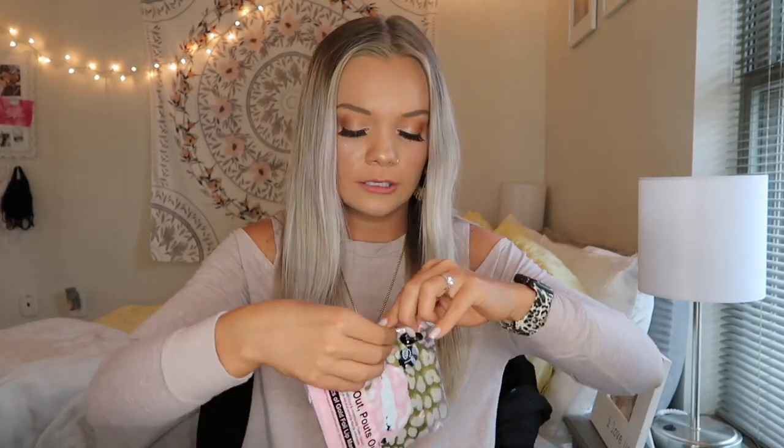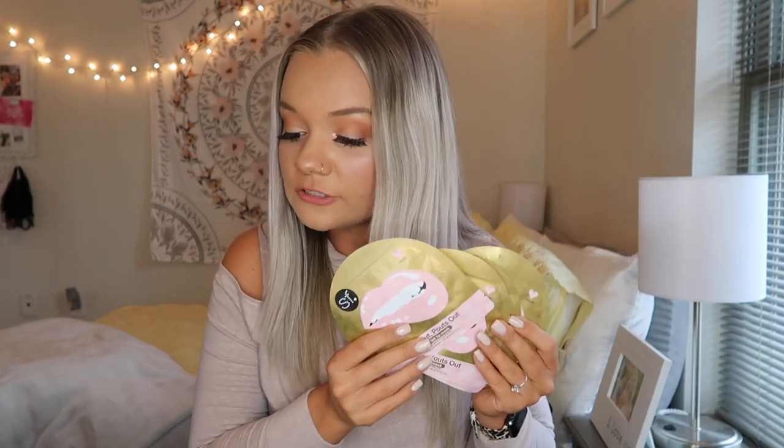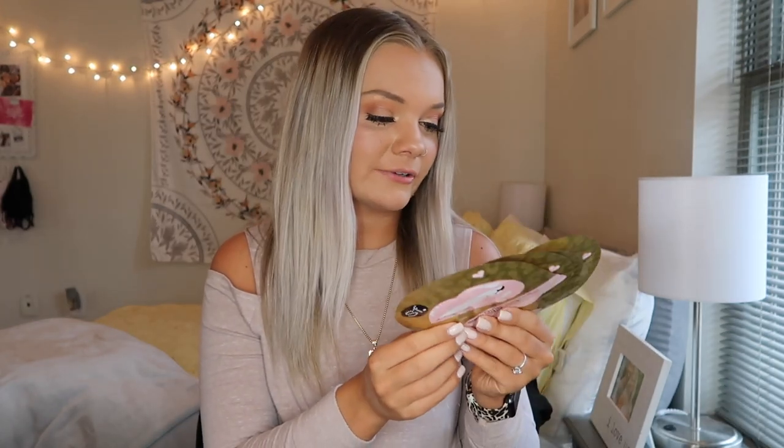The next thing I got is the SF Glow Suns Out Pouts Out Gold Foil Lip Masks. I'm actually very excited about this — I've never tried a lip mask either. These are so cute and the packaging is leopard print, and in the picture in the magazine the lip mask is like a gold leopard print, which really excites me. If you don't know, I'm obsessed with leopard print — you will find that out very fast if you are subscribed to my channel. These originally retailed for $16.